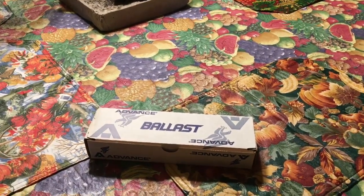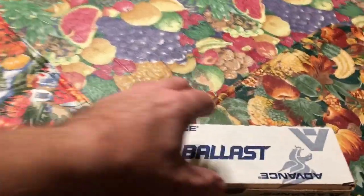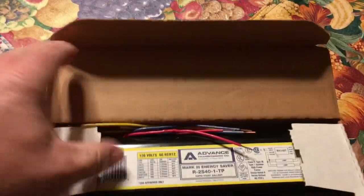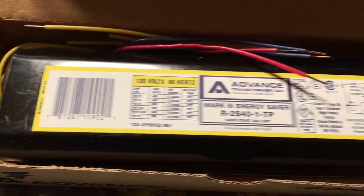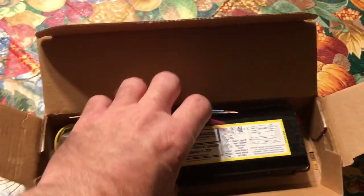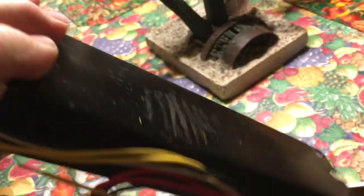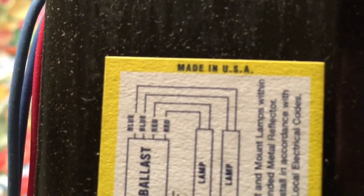Hello everybody, today I've got a ballast to replace and I've got a new one in the box — a real ballast, not one of those little dinky electronic jobs that sell at the box stores these days. This is a heavy, normal ballast, very heavy. Here's what you need to know right there — it's got a date code on it.